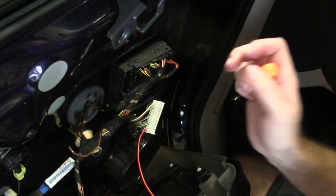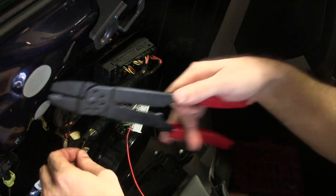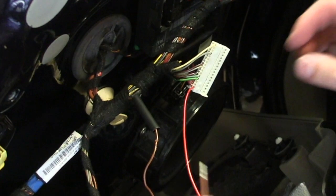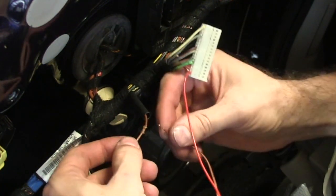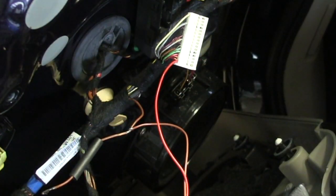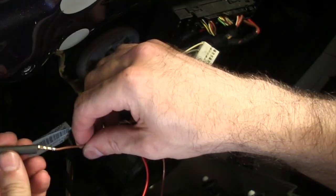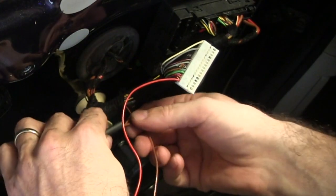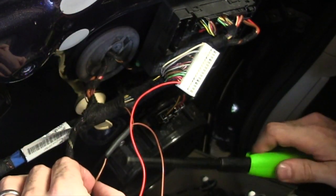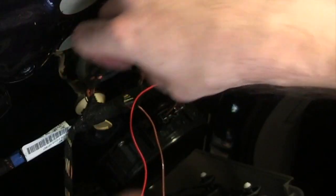Before I do that I'm gonna take a little bit of insulation off. I'm gonna put heat shrink tubing on here and then strip off a little bit. Alright, now I got it — put this on here. I'm gonna solder that. Should be good. Shrink tube on here. I'm going to stick this back in here.